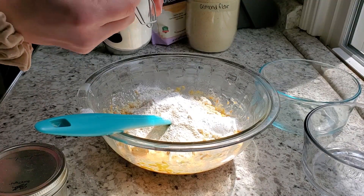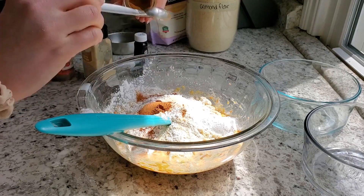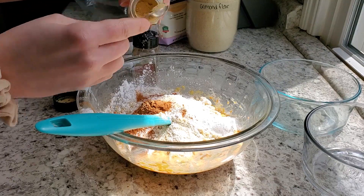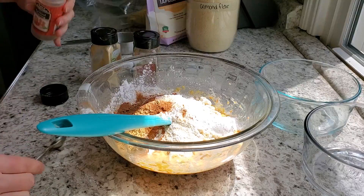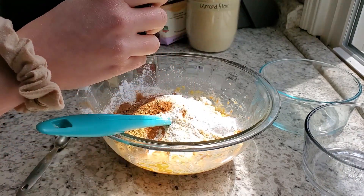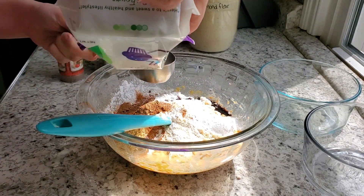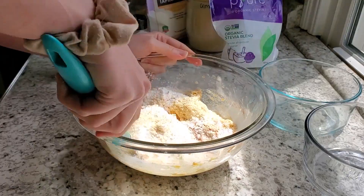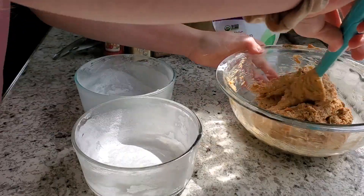Next we're adding baking powder and our spices: cinnamon, ginger, and nutmeg. I'm also using maple extract because it gives this a more carrot cake-like maple flavor without the extra carbs. We're using one quarter cup of sweetener — I like this pure organic stevia blend which also has erythritol in it — and don't forget your pinch of salt.